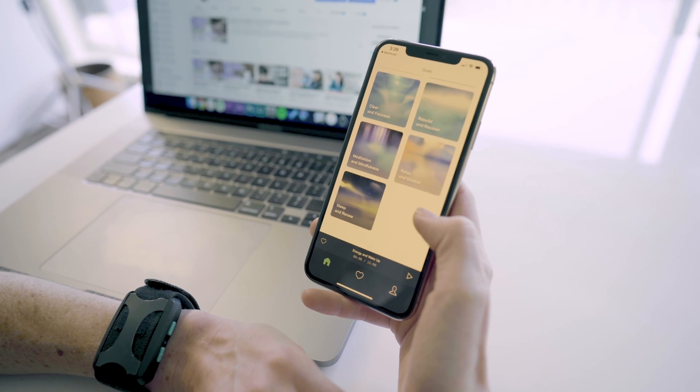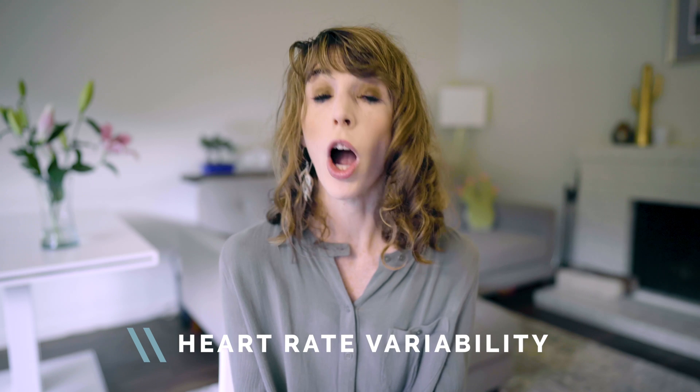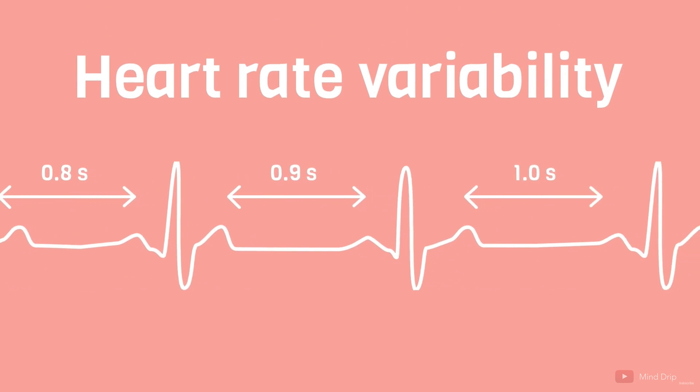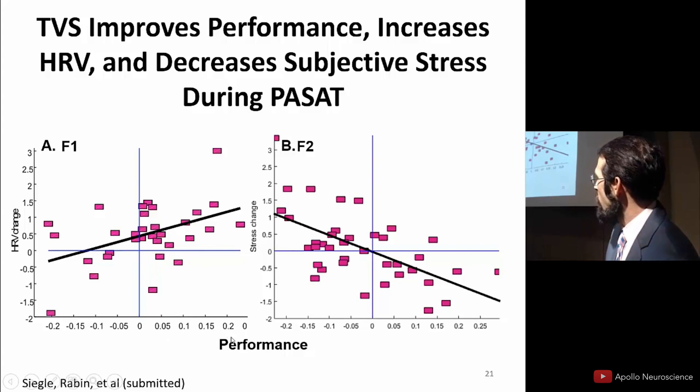I first heard about the Apollo on Ben Greenfield's podcast with the founder, and my interest was piqued when he talked about the different settings. It's not just about lowering stress — there are also settings for socializing, mindfulness, and sleep. When I dug deeper, I found the company has done a number of clinical trials looking at how the device affects HRV, or heart rate variability. HRV is the variance in time between your heartbeats and is one of the best objective measures of fitness and stress. Their website shows data indicating the Apollo can improve HRV in just two to three minutes under stress.